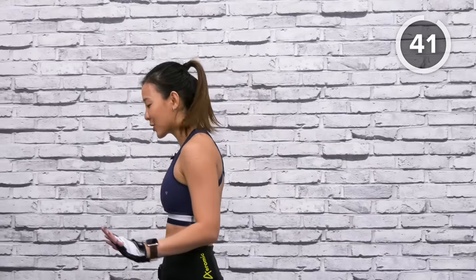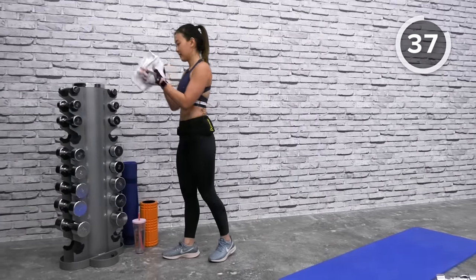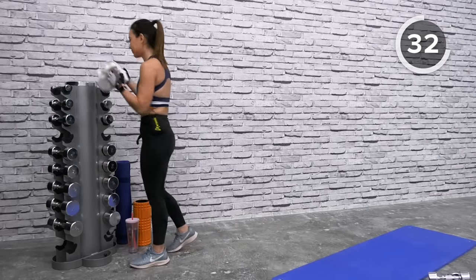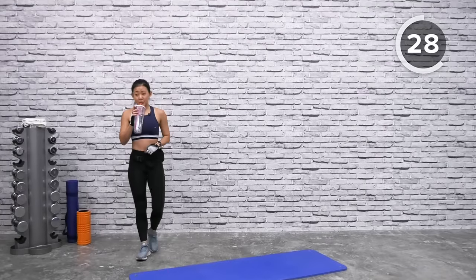That was your first set done! Grab some water, wipe your sweat, take this time to really breathe and relax. We're not rushing — we're completing two more sets. Keep yourself hydrated.